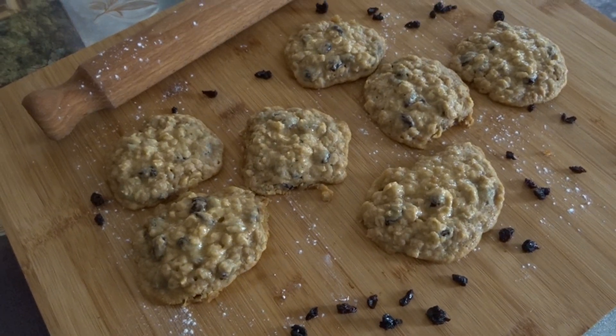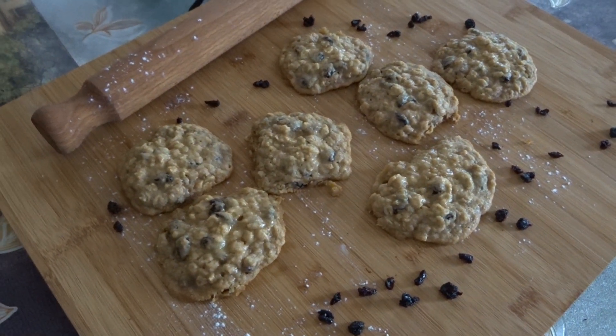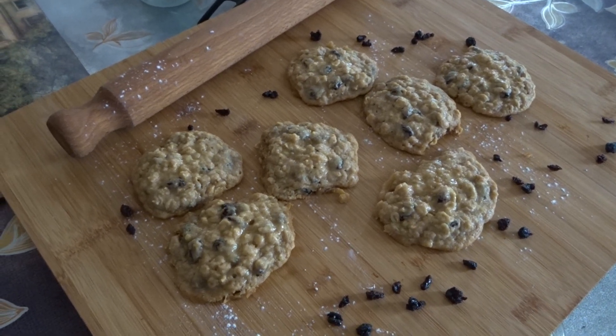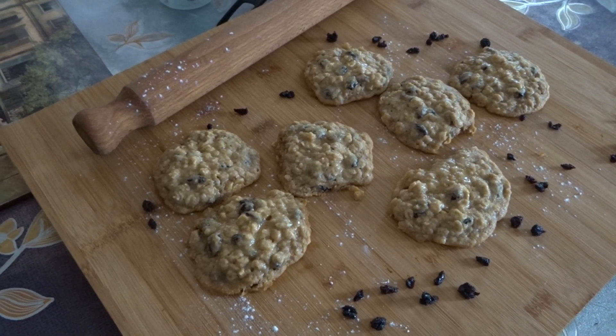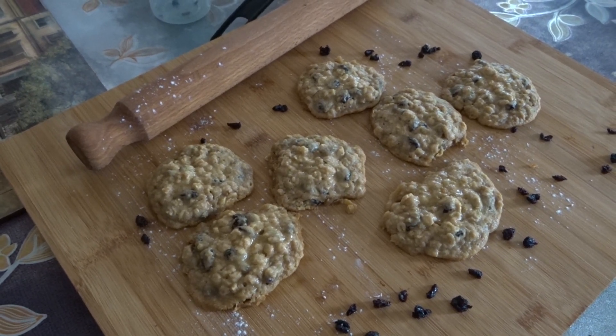This is the finished product of oatmeal raisin cookies. Thank you for watching, I hope you subscribe to my channel. This is Rickset23, god bless everyone, bye — see you soon, thanks!